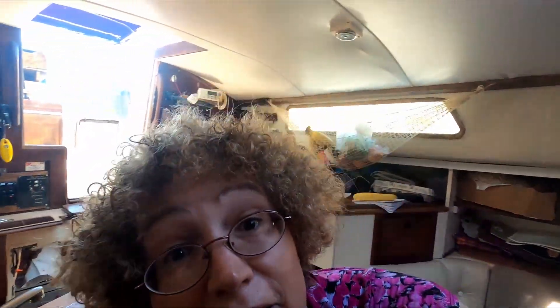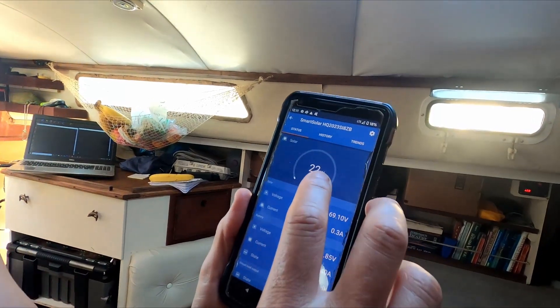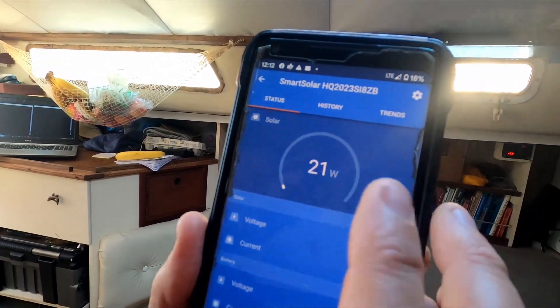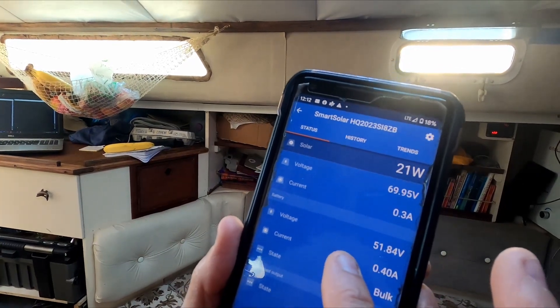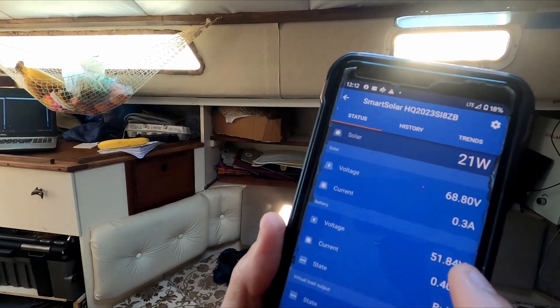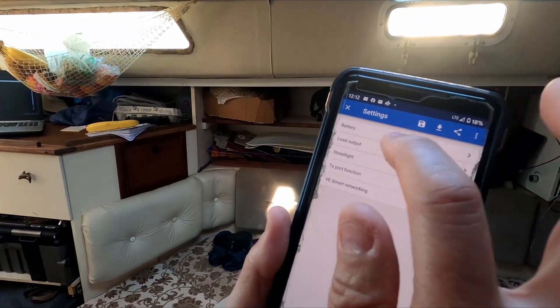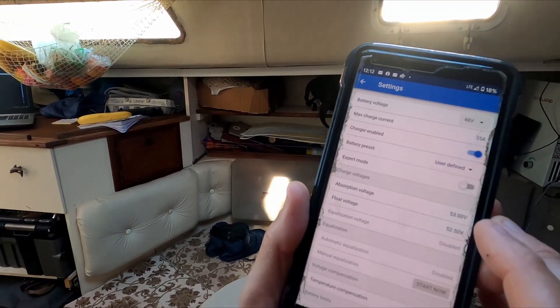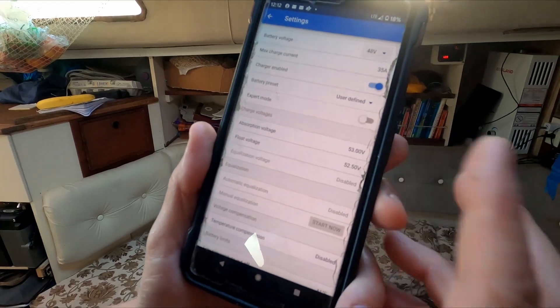My phone has information about the charge controller via Bluetooth — the Victron charge controller connects wirelessly to my phone for real-time solar panel information. Right now the solar panels are providing 21 watts because we're in the shade. We can see the current going in and the voltage: it's taking 70 volts from the panel and converting it down to 51.84 volts, which is acceptable to the battery. It's an excellent piece of hardware allowing me to configure absorption voltages, float voltages, and a maximum charge voltage — I'm setting this at 53 volts maximum.